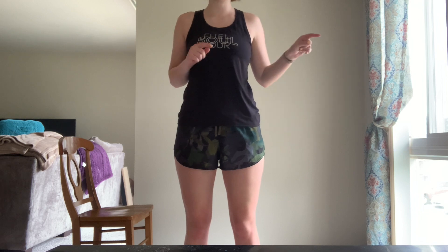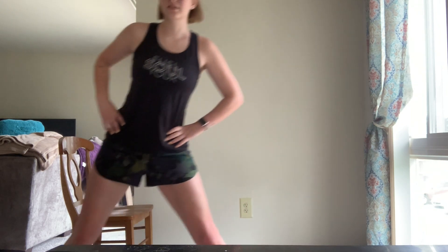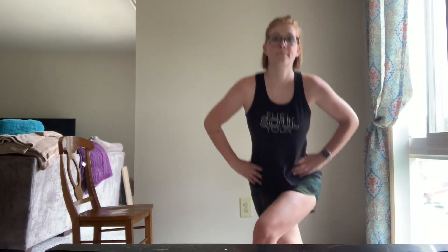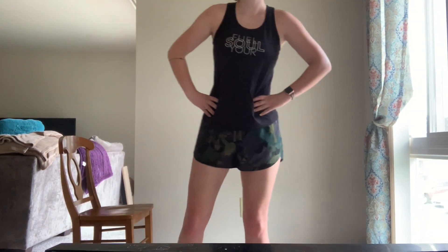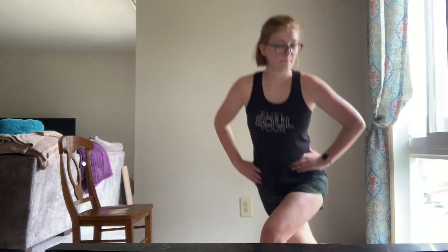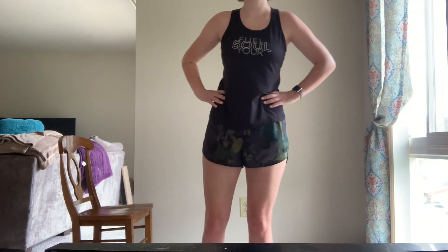First up, our pendulum side-to-side lunge. Starting with that curtsy lunge, we cross over, dip down, keeping our hips nice and forward, and we go out to the side for that side lunge. We're doing eight reps — one, two, three, four, five, six, seven, and eight.